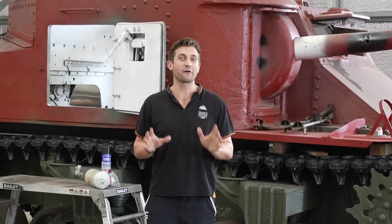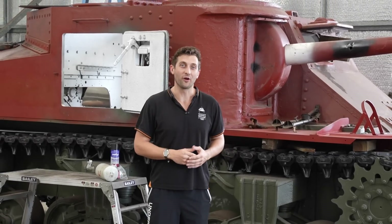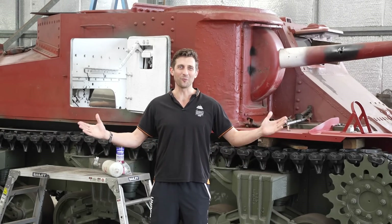Darryl and Jesse are making steady progress with our Grant tank restoration. In this video we give you another update on the project and unbox some goodies that have just arrived. Hi, I'm Kurt from AusArmor and welcome to Workshop Wednesday.